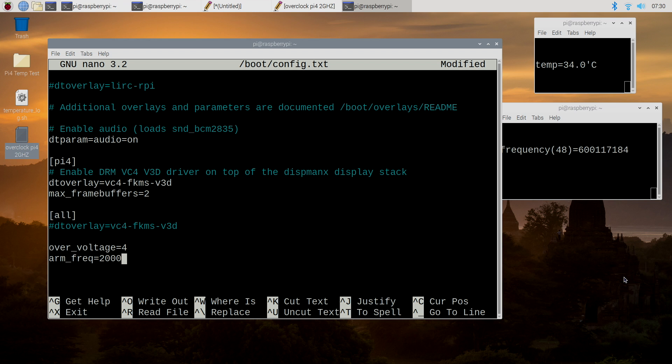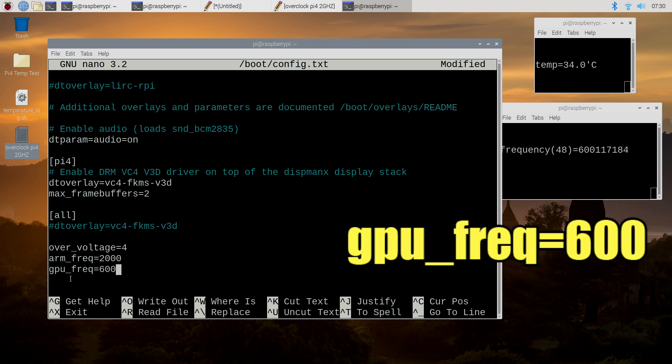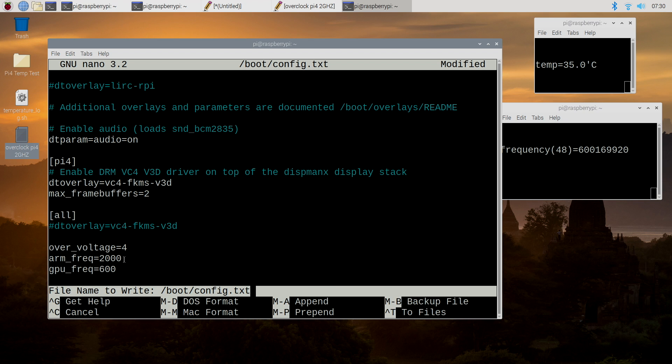I also mentioned overclocking the GPU. If you really want to, right under the CPU overclock line, we can add the overclock for the GPU: gpu_freq=600. So now we're going to be going from 400 MHz on the GPU to 600 MHz, and from 1.5 GHz on the CPU to 2 GHz. Press Ctrl-X, save the modified buffer, press Y and then Enter.